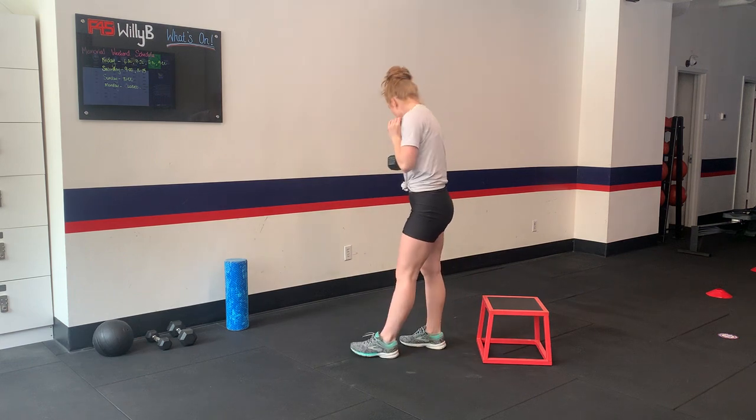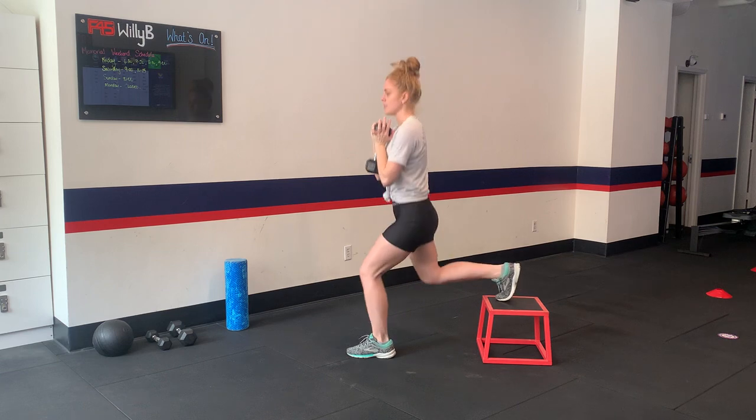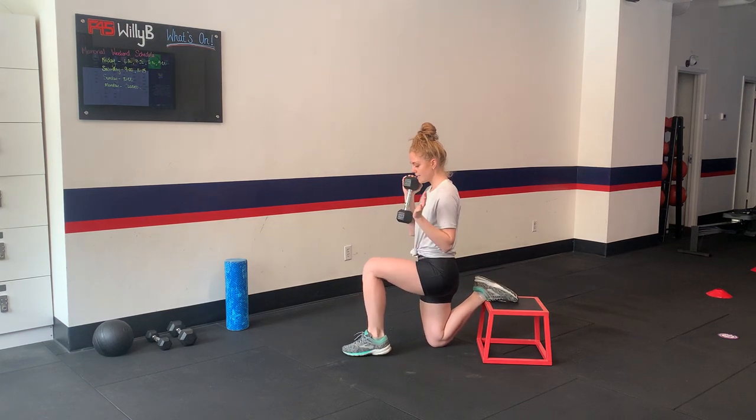Goblet hold Bulgarian split squat. You're going to set yourself up. If you don't know where to set yourself up, go ahead and just take a knee. You're going to untuck the back toes. Find 90 and 90.